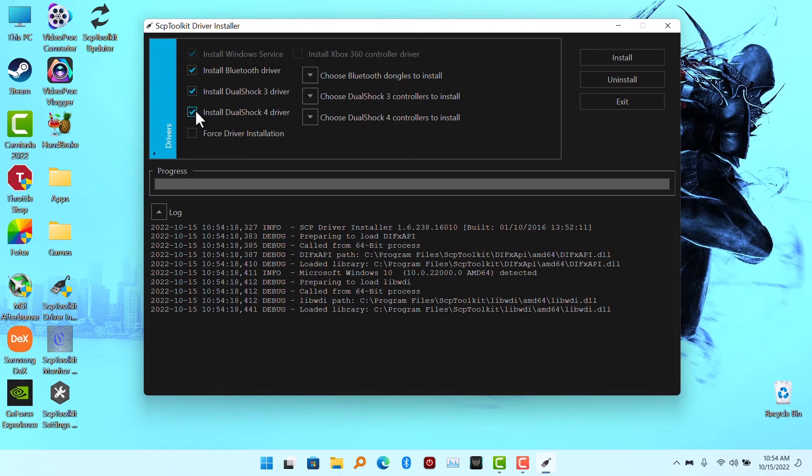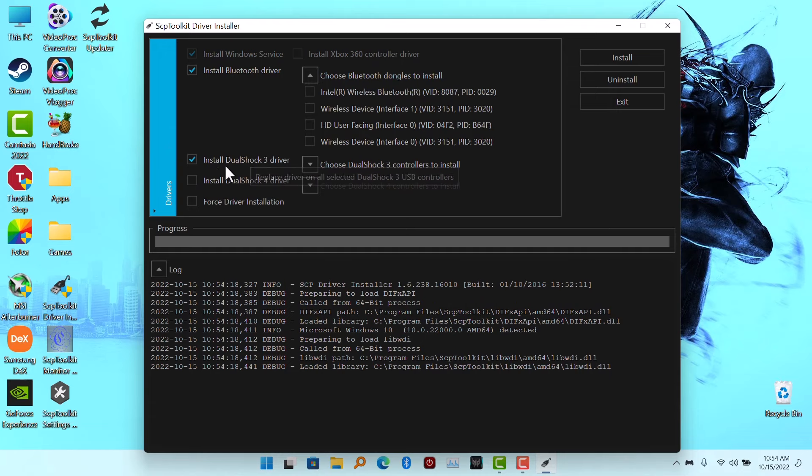Now, if you are on Windows 7, you need to force driver installation. But if you are on Windows 8 and above, leave this option. Since we are connecting a PlayStation 3 controller, we are going to click on Install DualShock 3 Driver.